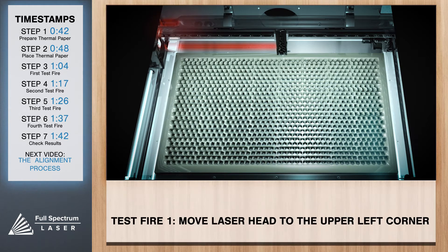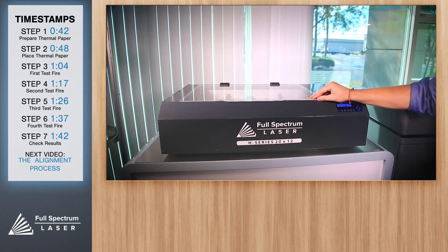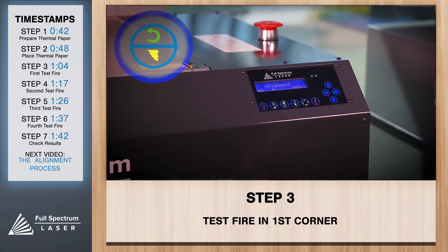Now we'll want to move the laser head to the upper left hand corner of the work area to do our first test fire. Close the safety lid and press the test fire button on the touch screen.